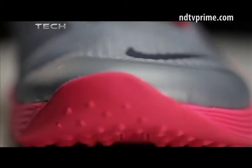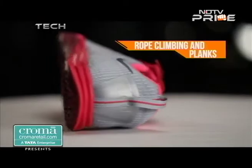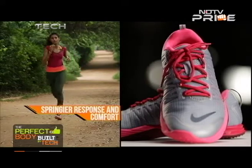The synthetic overlay on the toe and medial arch enhances durability and comfort whilst engaging in activities such as rope climbing and planks. The midsole is made of Lunarlon foam cushioning for a springier response and comfort when launching.